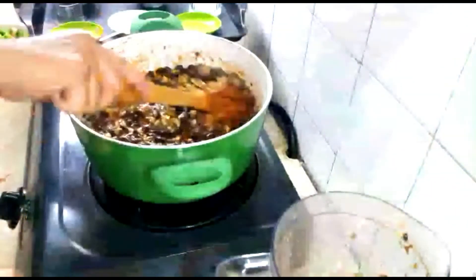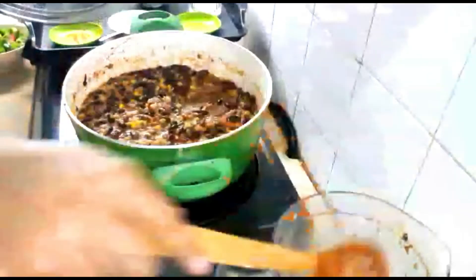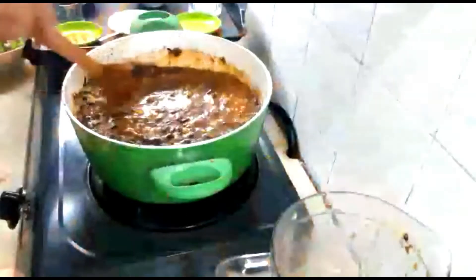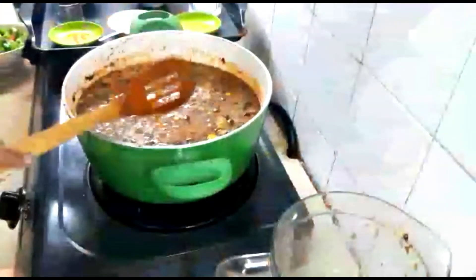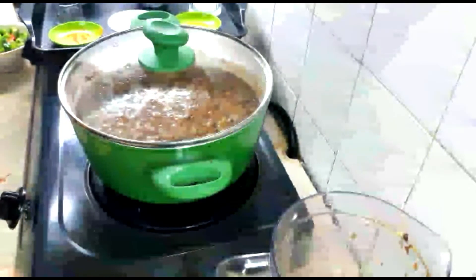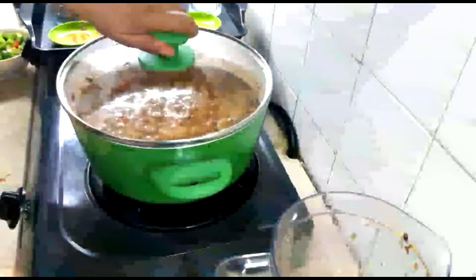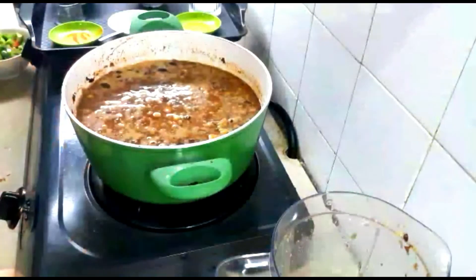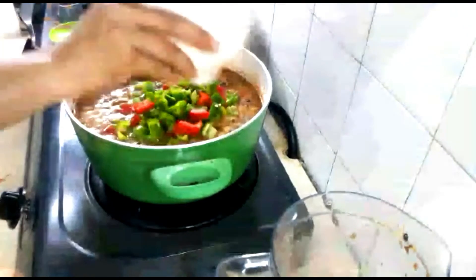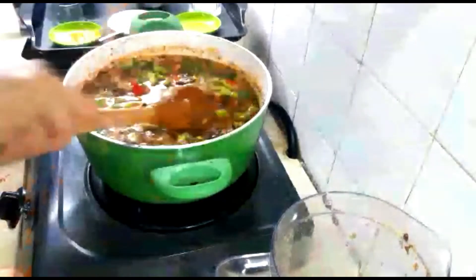As you can see, the soup has thickened because of the blended beans. Now add an additional 400 milliliters of water, give it a good stir, and let it simmer for another 10 minutes. Then add the remainder of the final ingredient — chopped capsicum. Stir it in and let it cook for another 10 minutes.